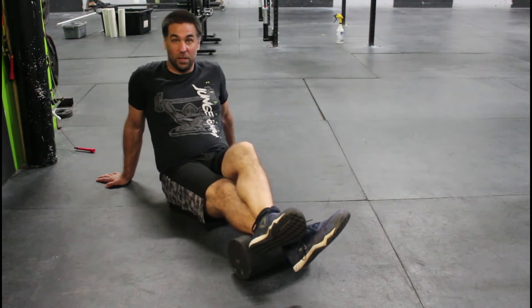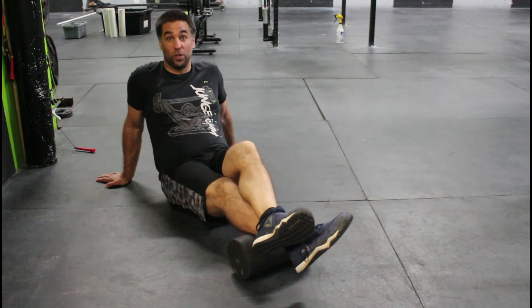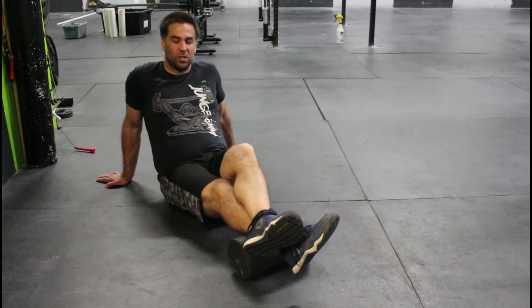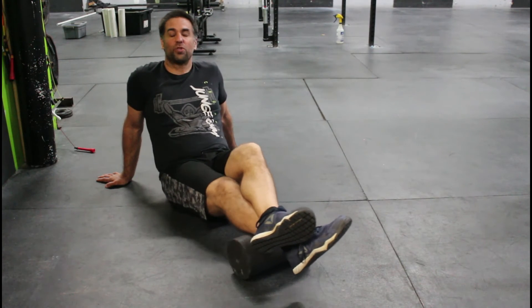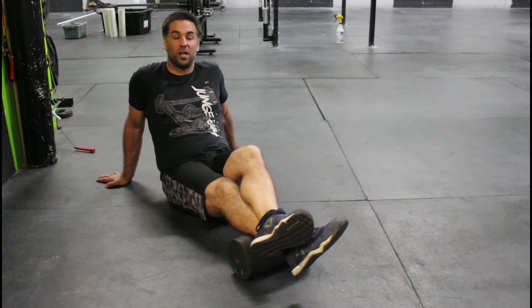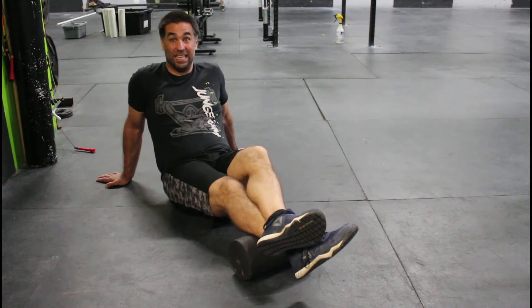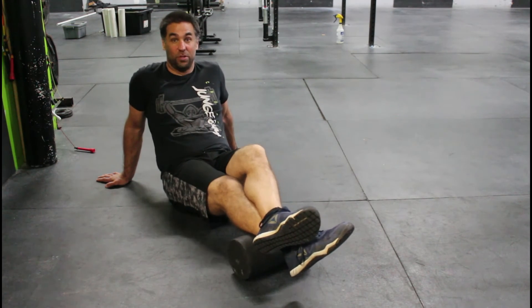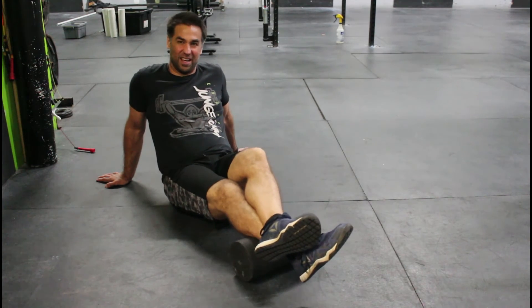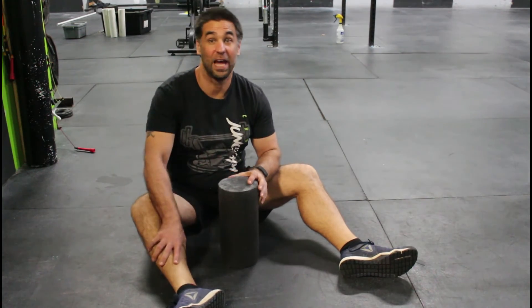We can constantly keep changing that position until we finally find a really good spot and dig into it. We're just getting that motion side to side, up and down, just trying to loosen up that calf as much as possible. The more we can get in there and really dig at that position, just pulsing up and down, side to side, digging in, trying to loosen up the calf.